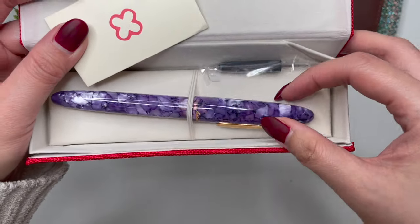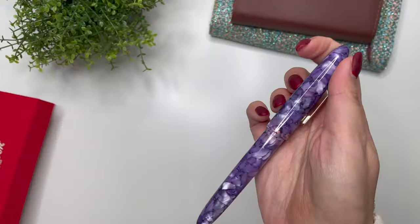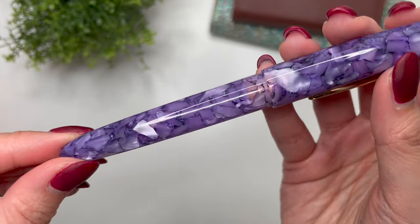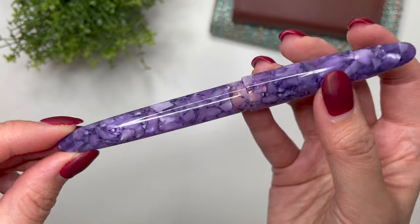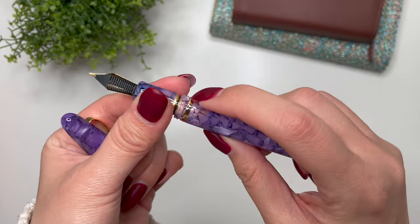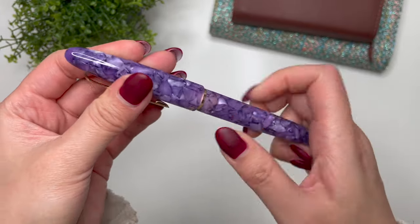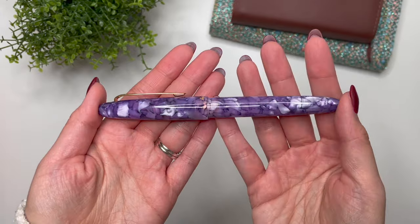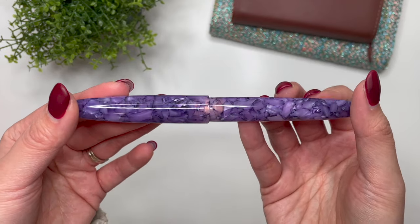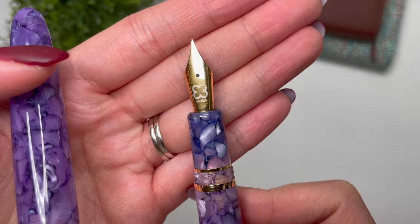And there it is. What takes my breath away about this is the resin — it's the cracked ice resin in this — and the different shades of purple. You've got the clear sections, and even the converter inside contributes something that makes it look like a shade of pink when mixed with that purple. All together it's got beautiful depth. It's not just one shade of purple; spin it around and there are so many different shades, with white and light reflecting off it. It is stunning. This is the Esterbrook Estee in Lilac with an extra fine nib.